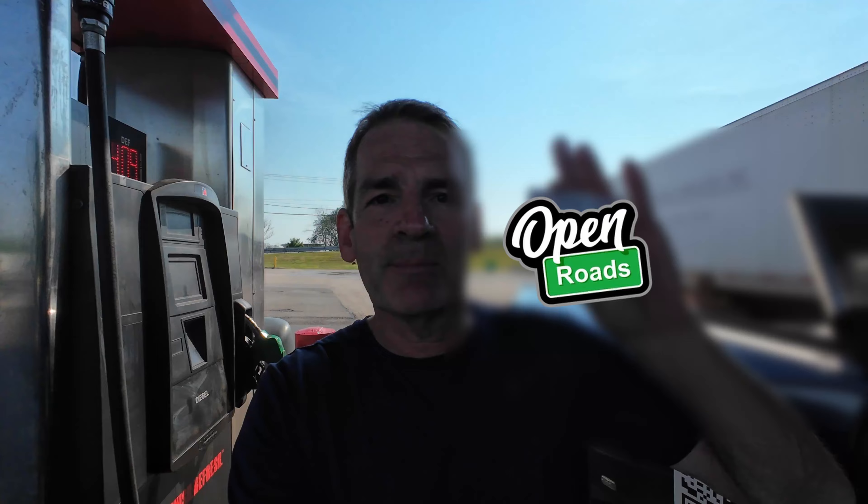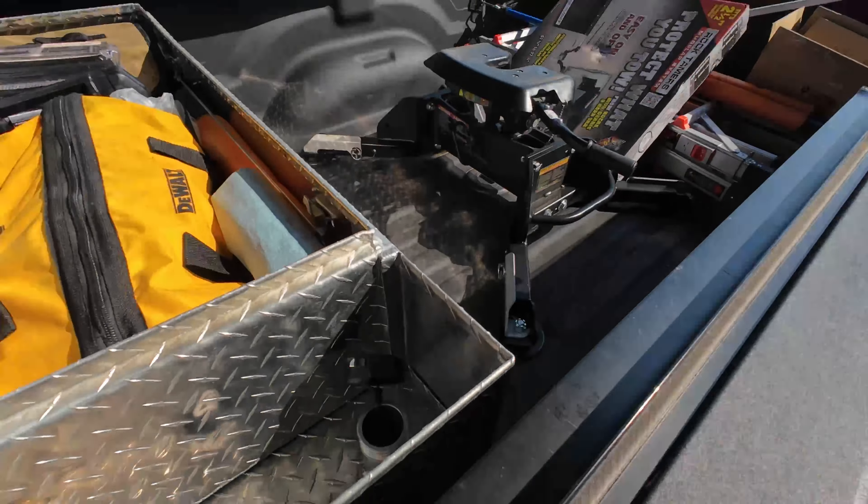We're going to prep to weigh the truck by itself. I'm going to top off all the fluids, get some diesel with my discount card, fill up the DEF too, and then head over to the CAT scale to get it weighed. I am travel ready — everything that I would have in this truck for travel day is in it. My auxiliary tank is bone dry, so we're going to fill that up and see how many gallons it actually takes.